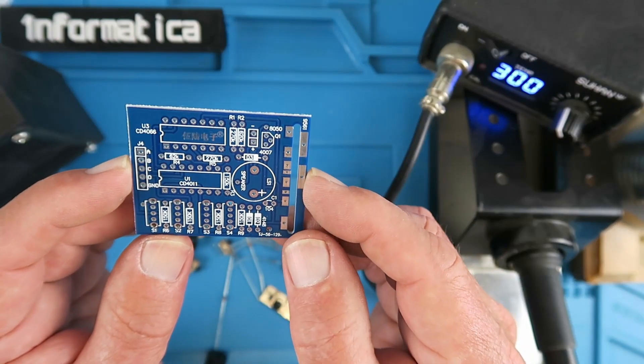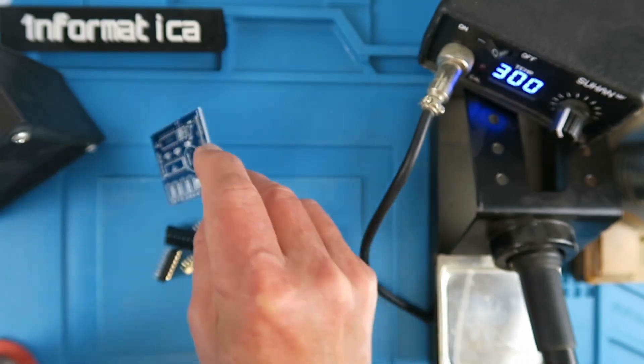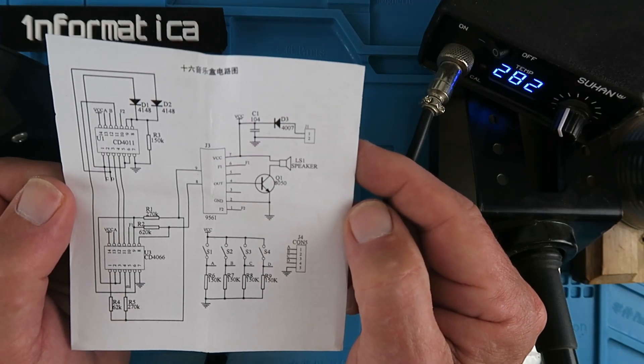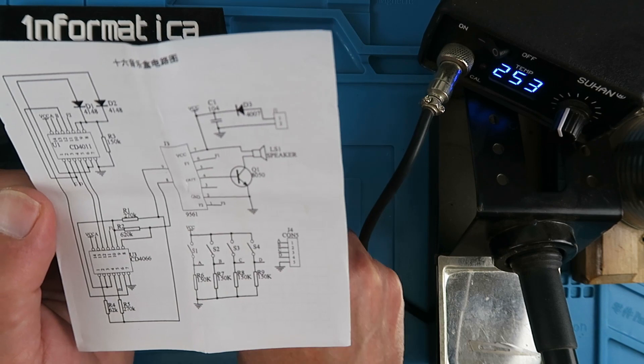There are no assembly instructions as such, but all the components are clearly identified on the silk screen. There is a supplied circuit diagram in case you get stuck. The kit does include a little buzzer speaker so it's completely self-contained.